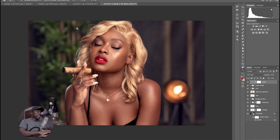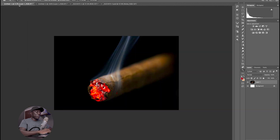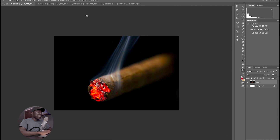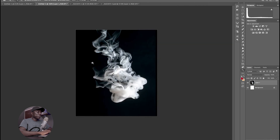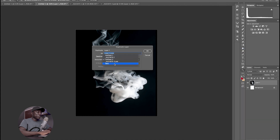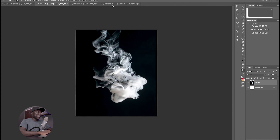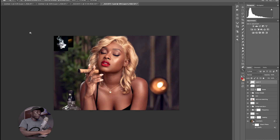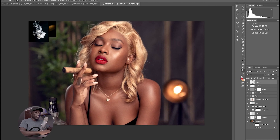Before I move on, I want to move these imported images onto the canvas that we are working on. So I'm just going to right-click and go to duplicate and duplicate this onto my PSD layer and press OK. I'm also going to do the same thing to the smoke — right-click, duplicate, and also move that onto my PSD layer and press OK.